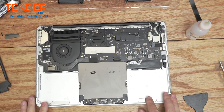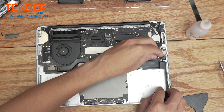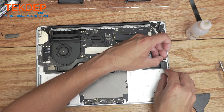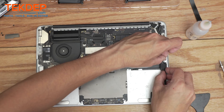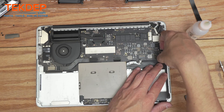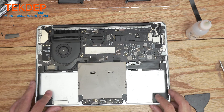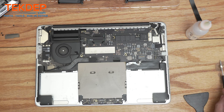Now that everything is clean, we're going to reinstall the speakers first, just to make sure the battery lines up correctly. These act as your outside guides, which is why I like doing these before installing the battery. I'm going to put one screw in on each side and leave the cables as-is until the battery is in.